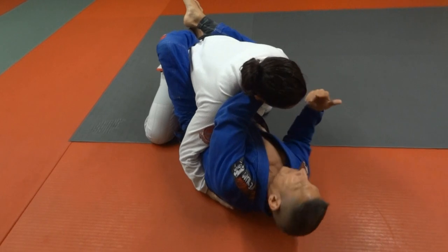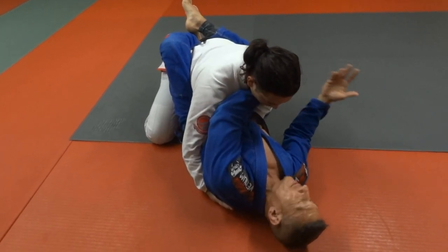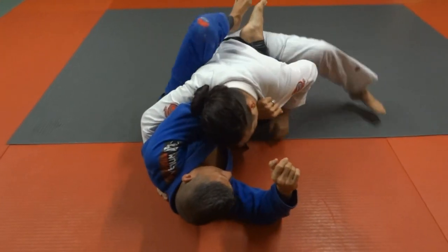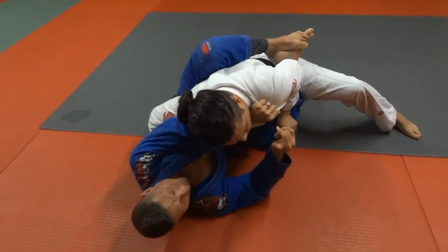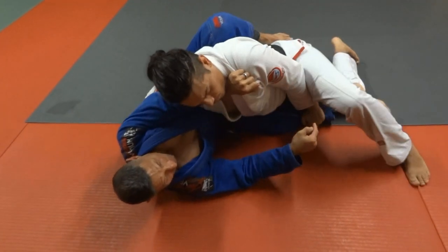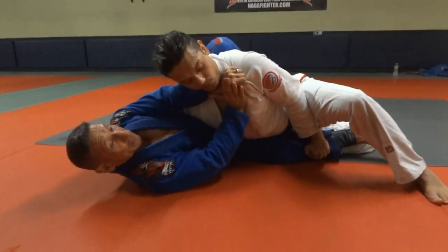Once I come across his neck he probably won't even go for it, but some guys will. So if he's trying to smash me down and pressure me at this point, even with this frame, if I just lay here he's going to get through. If he presses my leg down and I'm just laying here, this frame isn't going to be enough.